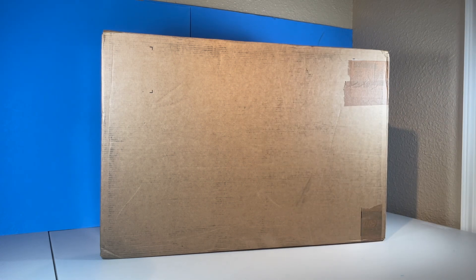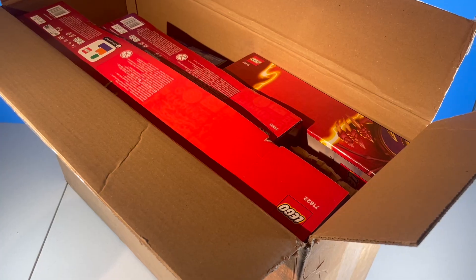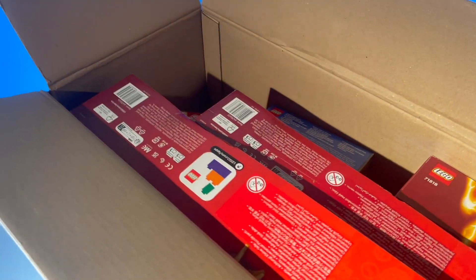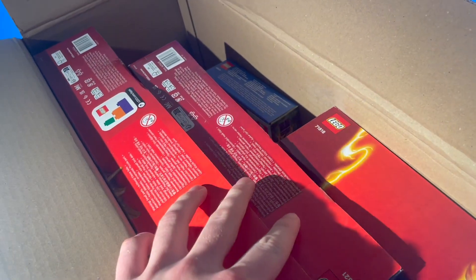So let's go ahead and cut to the chase and get into this thing. The mystery of what's inside here is no more — this is clearly Ninjago. Let's go ahead and find out what Ninjago sets are in here specifically.